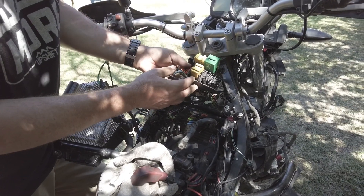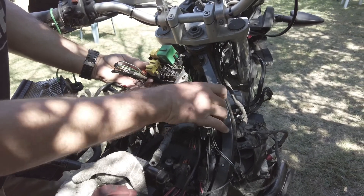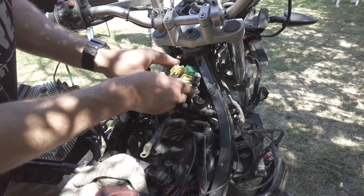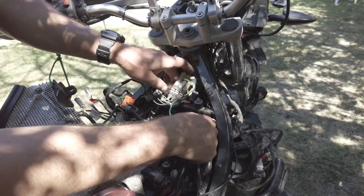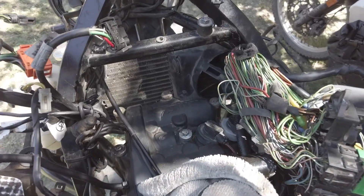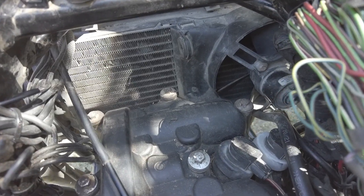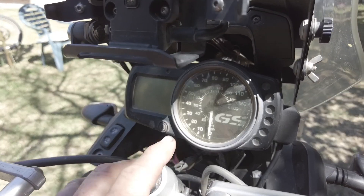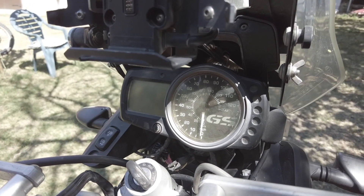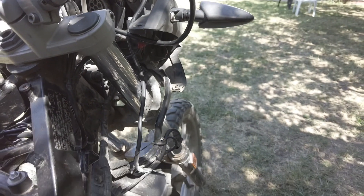Honestly, that's probably the hardest part of removing the main wire bundle — getting this top part out. Once you get the top part out, the rest is just going along and unplugging as you go. We've made good progress; the entire center section has been pulled out. Now we're going to work at the top part of the bike, move the dashboard, and remove all the blinker and light wires so we can remove it all the way down to release it.